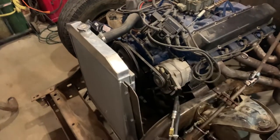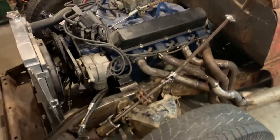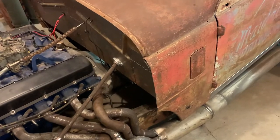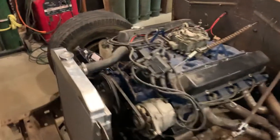A '48 to '54 Chevy truck radiator. The trans is a Buick Super Turbine 400 with a switch-pitch variable stall torque converter.